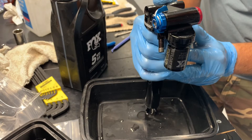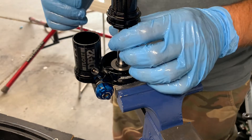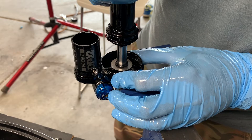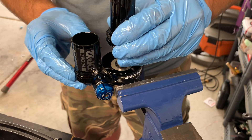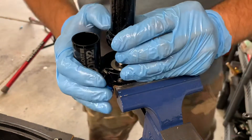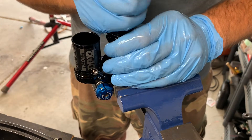I like to prime the damper circuits by pushing or compressing the shock a little bit, which forces some oil up into the compression and rebound circuits and drains out the bleed port in the IFP chamber in the piggyback. The IFP is not installed yet. Now with the shock upside down, I begin to cycle some oil into the piggyback — topping it off to about 50%. As I cycle it, air bubbles will start to work their way out. The R3 is self-purging, self-bleeding oil, so you don't necessarily need a vacuum to get this job done right.